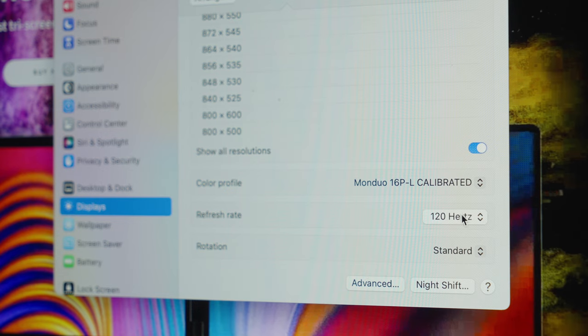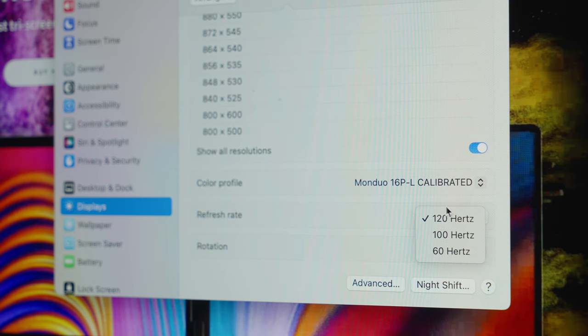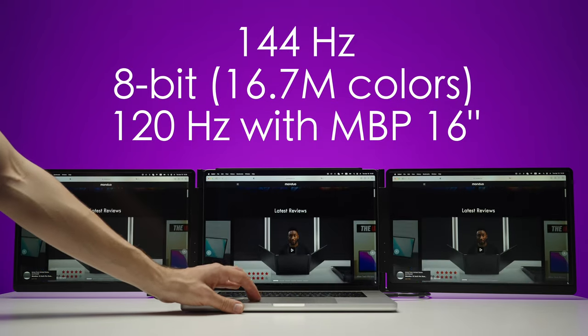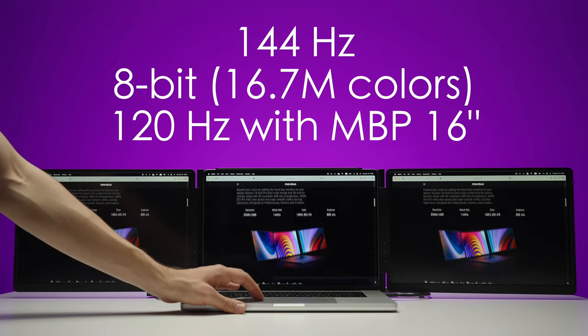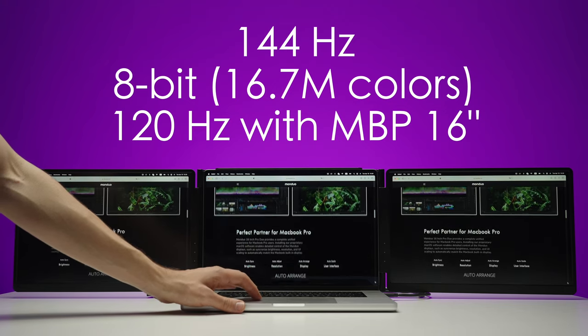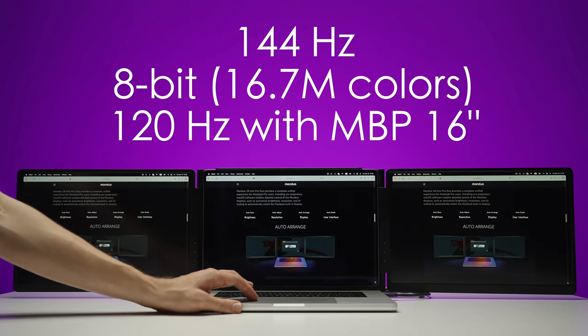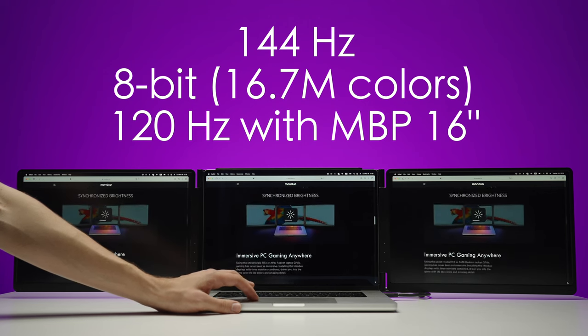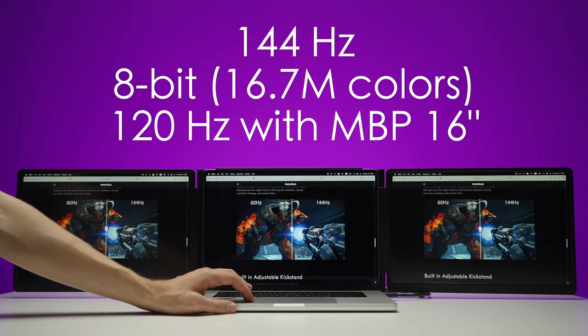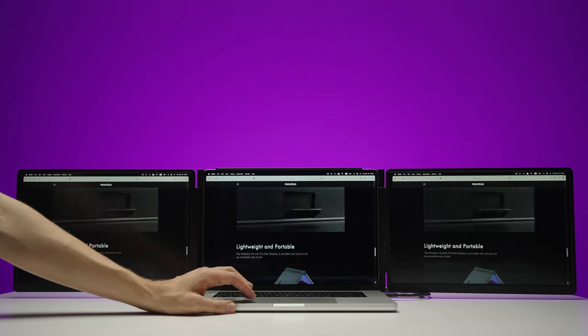With MacBooks, these monitors support 120Hz, 100Hz, or 60Hz, but they are capable of supporting 144Hz in different circumstances. The monitors are only 8-bit — 16.7 million colors. That's more than okay, because you're using your laptop monitor as the main reference monitor, and these two Monduo displays as additional screens. I'm fine with 8-bit color for that use case.